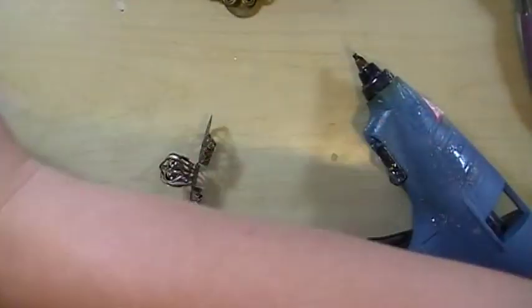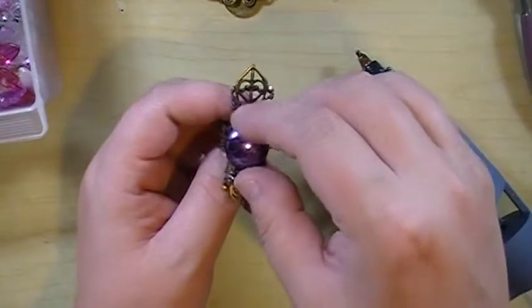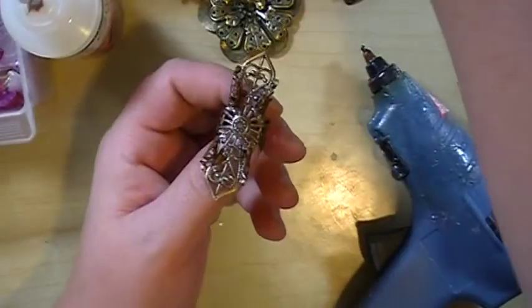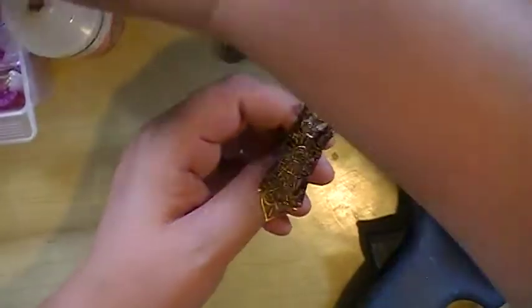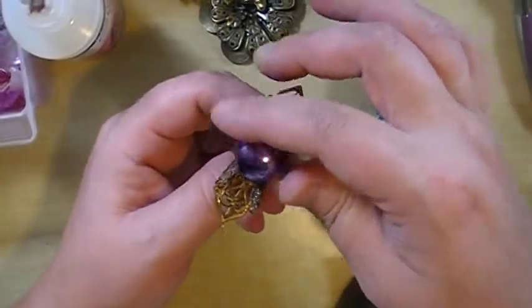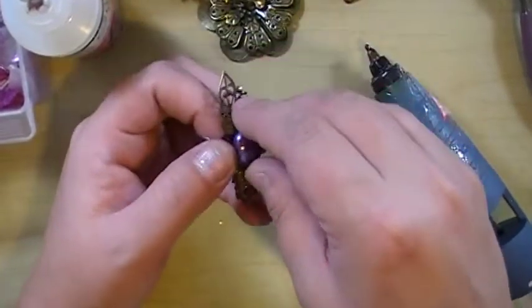Okay, so let's get down to embellishing. What do we want in the center? Wouldn't that be beautiful? You can put so many things — you can even use the same filigree and make many different types of rings. I think I actually really liked this one. It's not blingy, but it's a beautiful color.